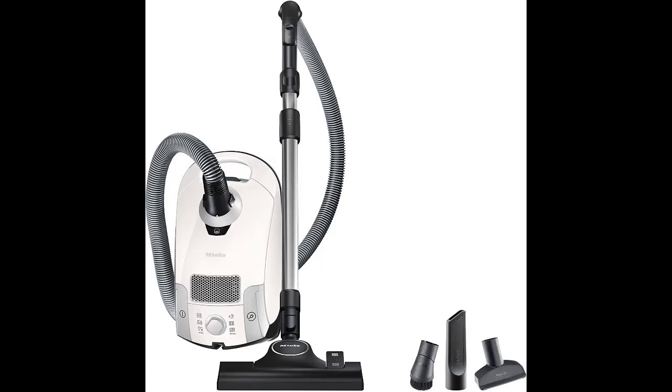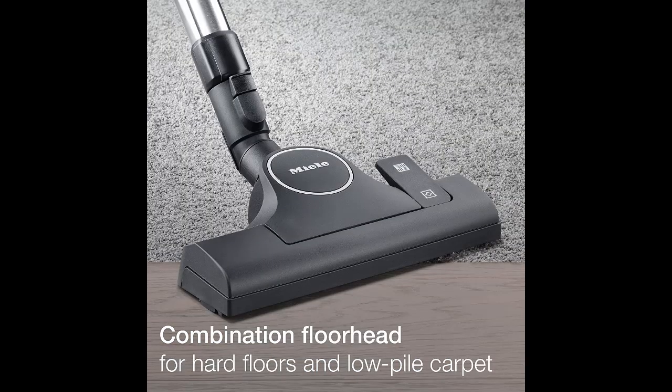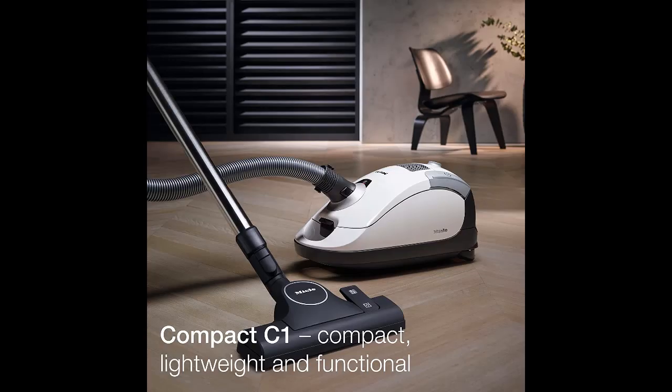If you're looking for a corded vacuum at a slightly more affordable price point, the Miele Classic C1 Powerline Pure Suction is worth looking at. It's less sturdily built than the Miele Complete C3 Powerline and lacks onboard tool storage, but it still delivers strong performance on a wide variety of surface types. It easily clears away debris on bare floors, does a very good job on carpets, and is highly effective at sucking up debris in cracks and crevices — great for vacuuming tile floors.